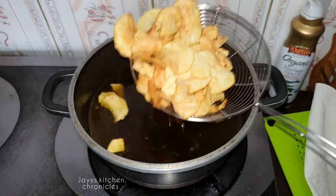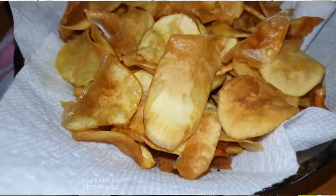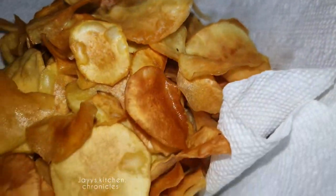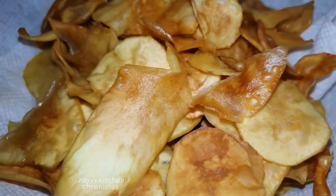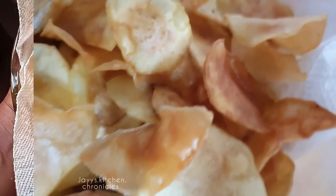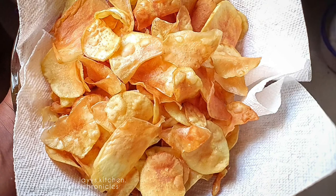And that's it, guys — it is ready! This was so good. I didn't even add salt. I finished it in seconds, and I had visitors and they were like, 'Oh my god,' they wanted to take it away. Thank you for going on this journey with me. Until next time!